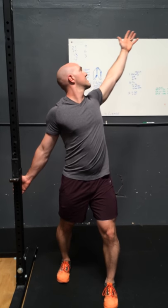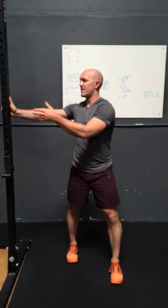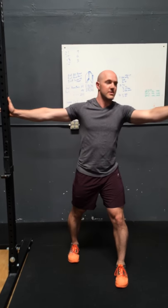We'll do a set of ten. Then we'll do a set of ten reaches with the hand fixed at shoulder height, reaching opposite so it'll go straight across our body.